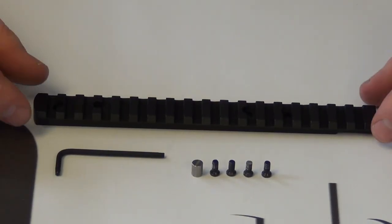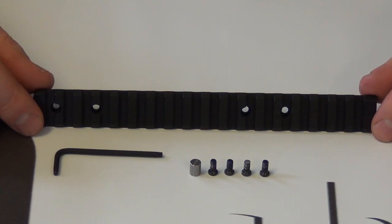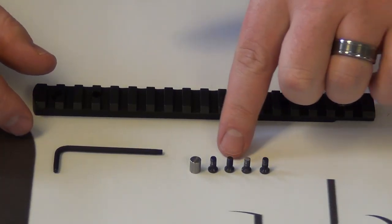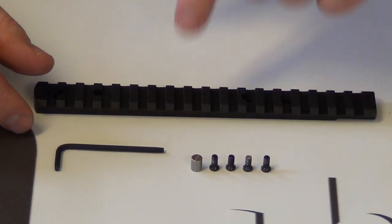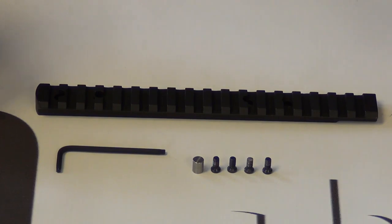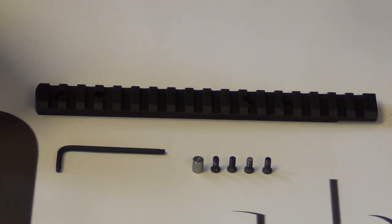Here's what comes in the package: you'll have your rail in either 0 MOA or 20 MOA, depending on what you choose, four mounting screws, a recoil lug for the mounting system, and a torx wrench to make the installation that much easier.